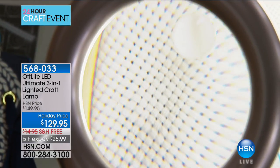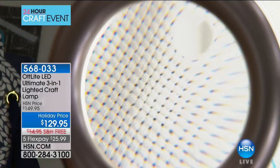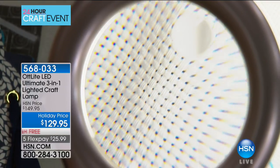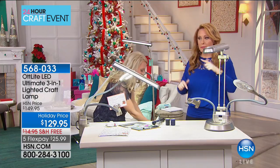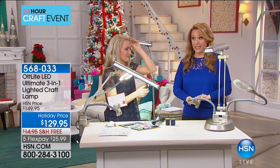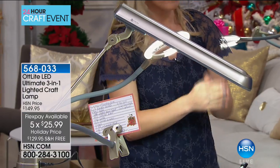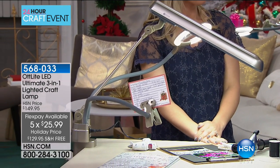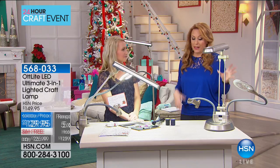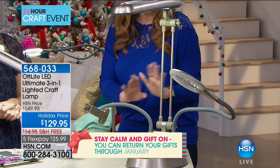I'm putting up some needlepoint here — you can easily see those holes so much easier under this light. My mom does embroidery and she's in her 80s — I can't see well in my 50s, so imagine how she would benefit. This is a new item and as I'm seeing it I'm thinking of all the uses. We only have 470 left and people have started ordering it on hsn.com. At $25.99 with a 30-day unconditional money-back guarantee, and we've also started our holiday returns — you have until January 31st, 2018 if you're buying this as a gift.